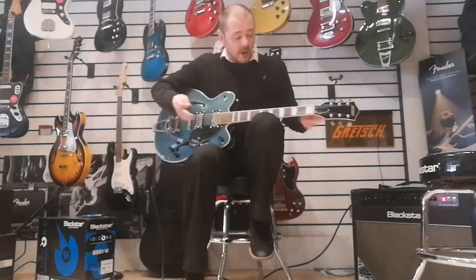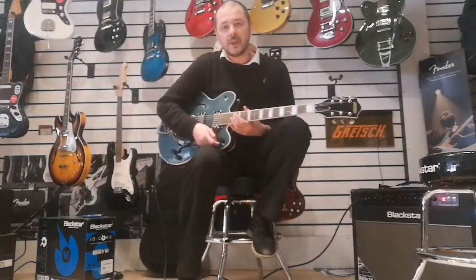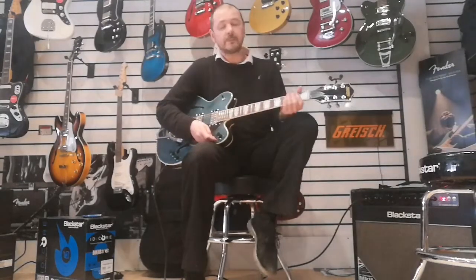I'll play a bit on clean and then I'll put some overdrive on and really, really push these higher pickups.